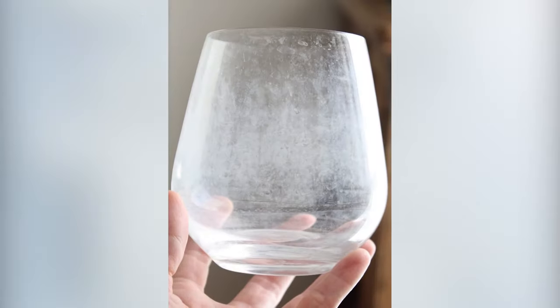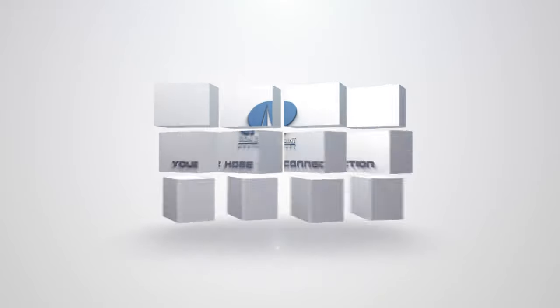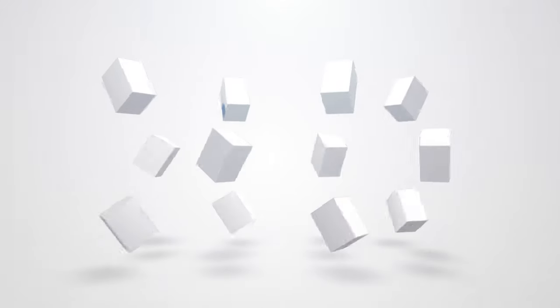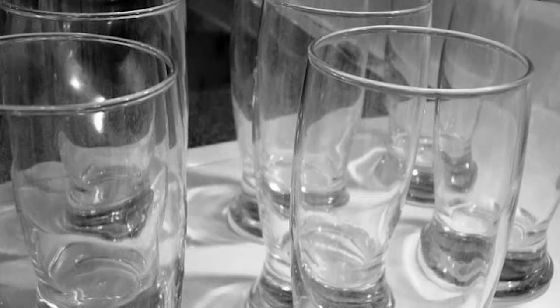For many reasons you should remove hard water stains from glasses and dishes. Not only the dirty appearance it gives, but it can also affect the health of your family. Hard water stains can be embarrassing when you're serving your guests for a dinner party or just trying to hang out and have a glass of wine when you see those ugly spots.